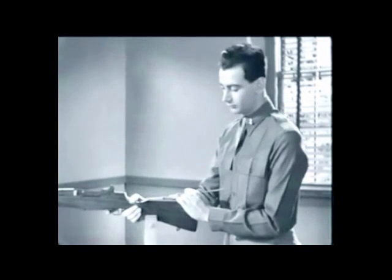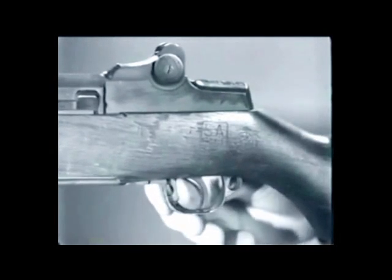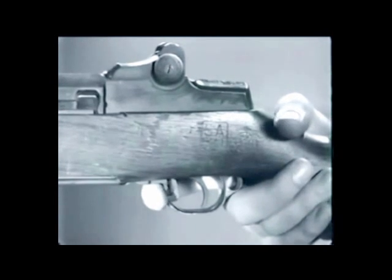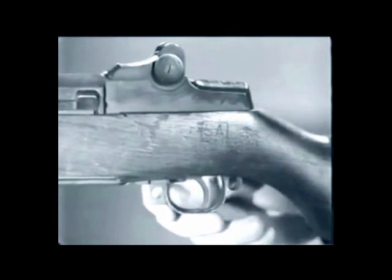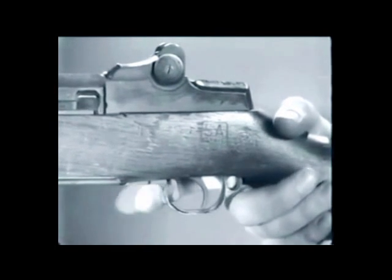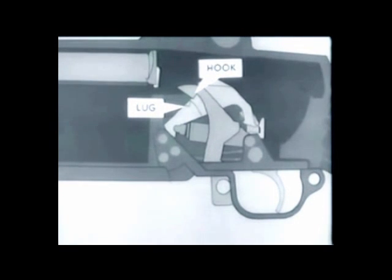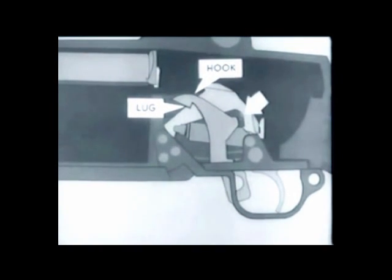Now for the safety: to set the rifle at safe when it is cocked, pull back the safety so that it is inside the trigger guard. Here's what happens — the safety rotates about the safety stud and this hook engages the lug on the hammer. The trigger can't be pulled because the trigger lug is blocked by the hump on the safety.